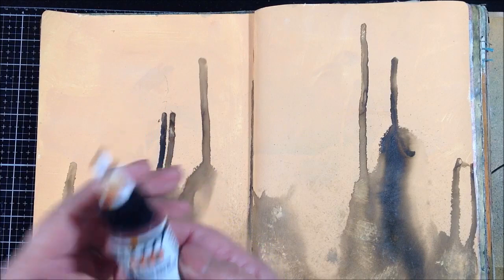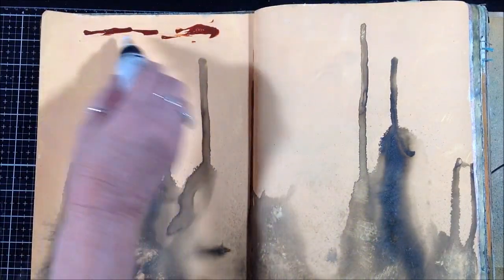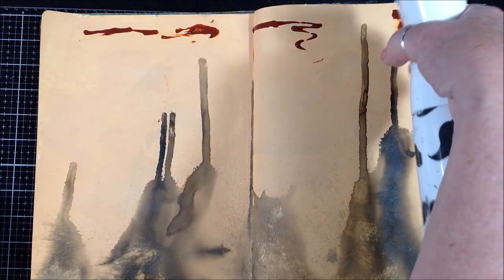Now I've just turned my journal around and I'm going to add some quinacridone nickel azo gold fluid acrylic and spray that with some water and get some drips going in the opposite direction.